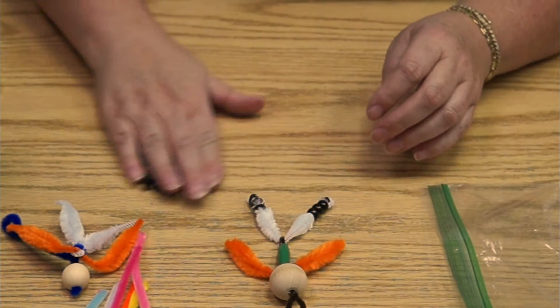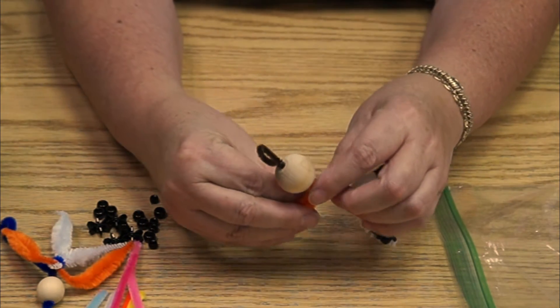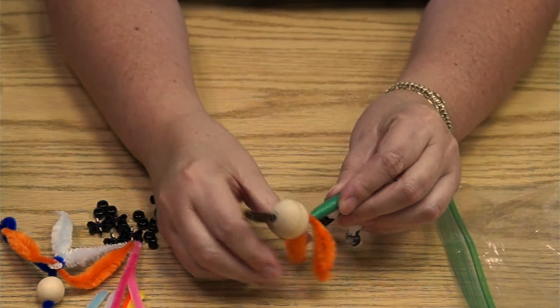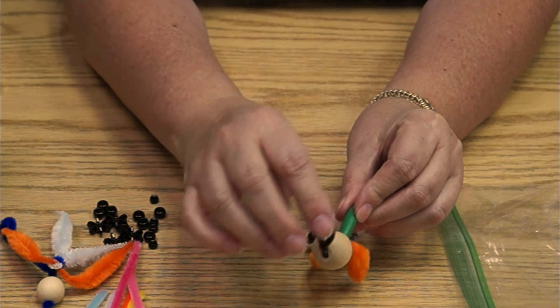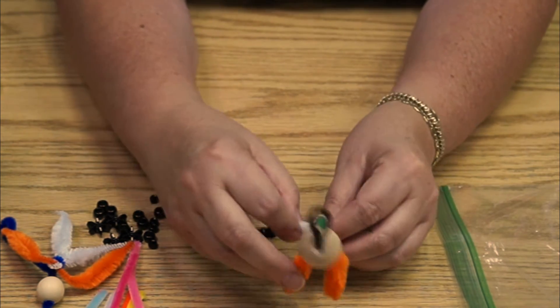Even if you're going to make them into a critter — let me show you how you make it into an animal. Instead of having it standing up, you just put the legs on the ground. I thought it would be really cute if you took another chenille stem and made antlers. You could make a reindeer or a moose.